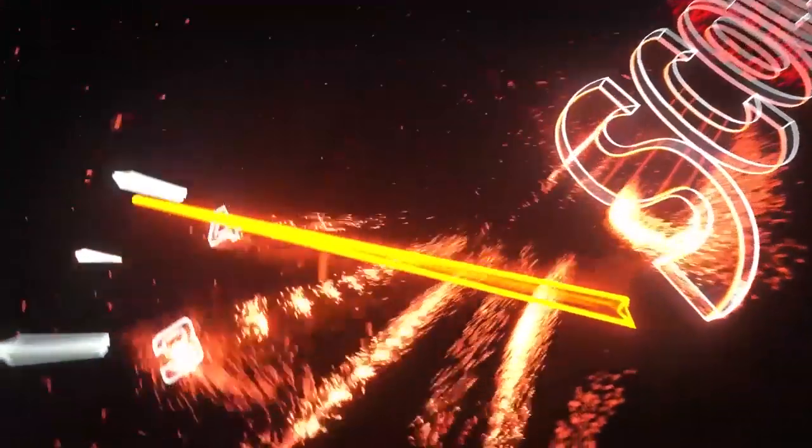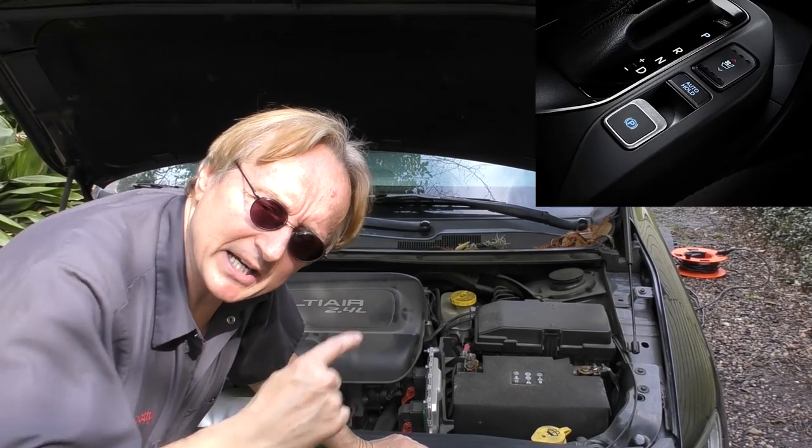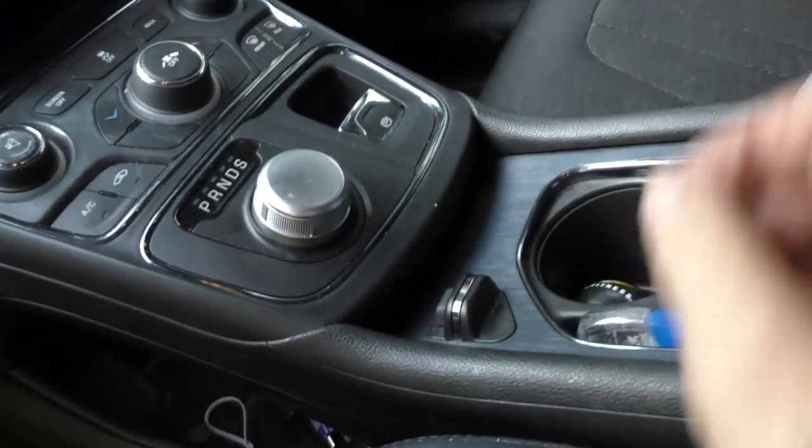Rev up your engine! Today I'm going to talk about electronic emergency brake systems, because if you don't know it, modern cars don't have a pull-up emergency brake or a step-on emergency brake — they have an electronic one.